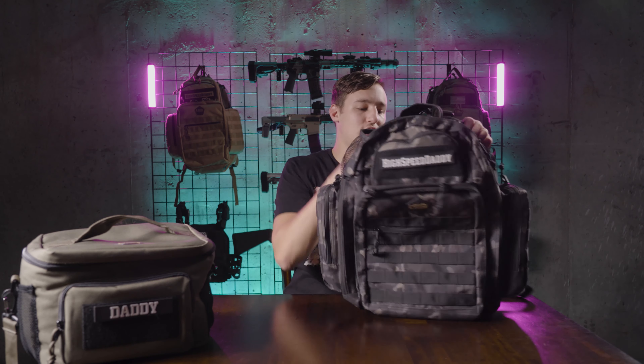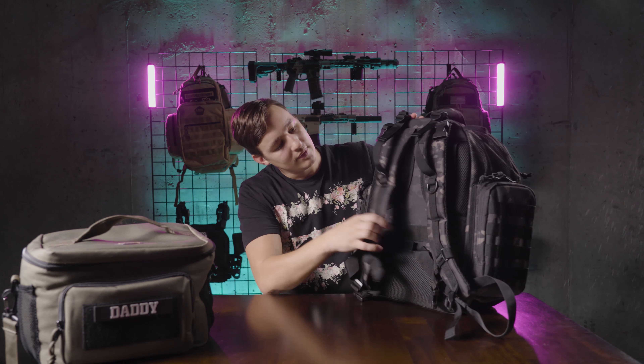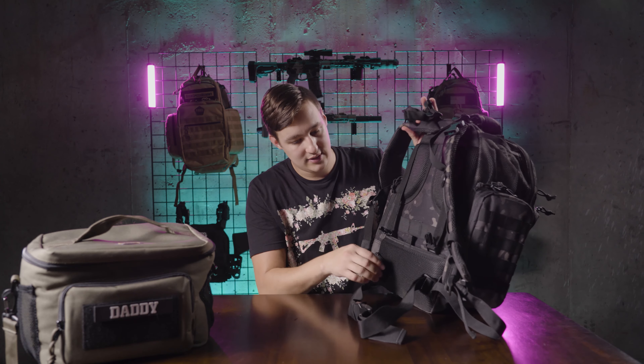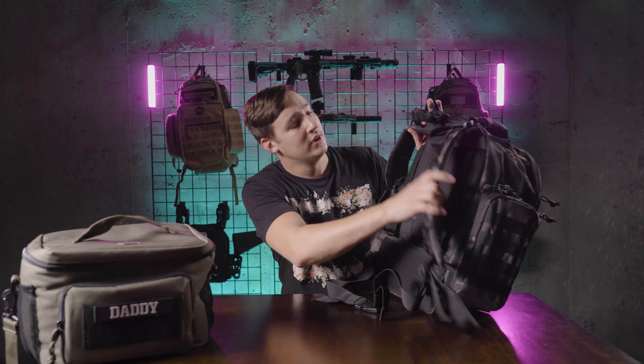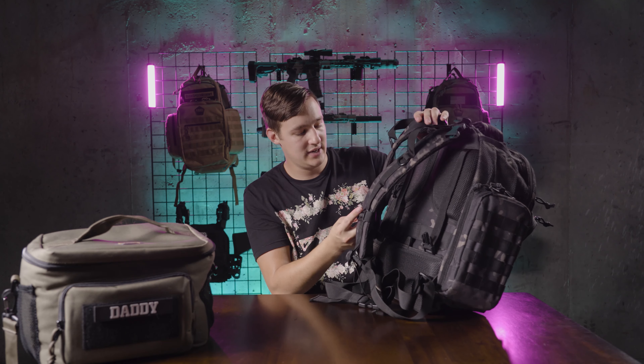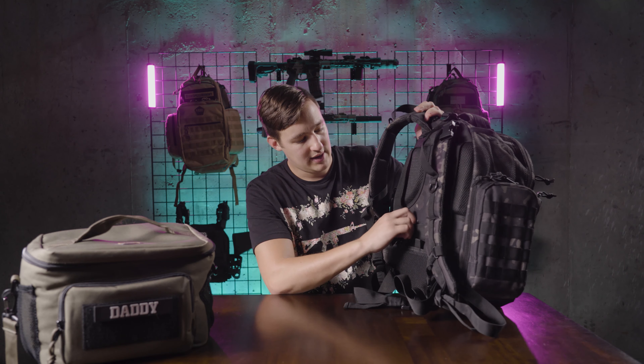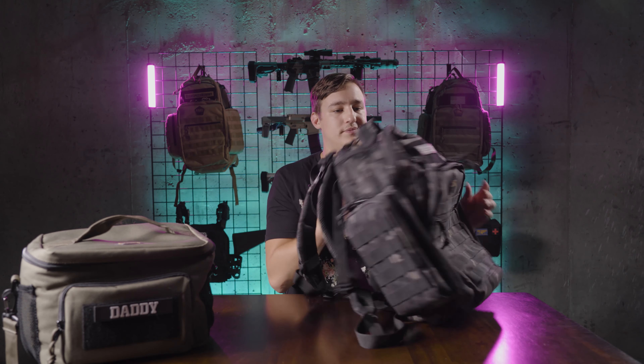Really, really comfortable shoulder straps. It's got a chest strap to tighten down, and it's also got a waist strap that you can tighten down if you're going on long hikes or using it as a hiking or camping bag. All of these buckles are high quality polymer buckles and they fully adjust everywhere — you can tighten and loosen just about everything on there. It's just a super comfortable bag, super easy to use, with tons and tons of storage.